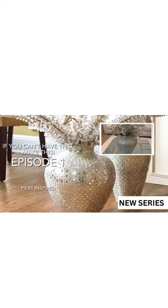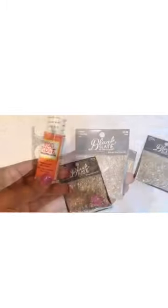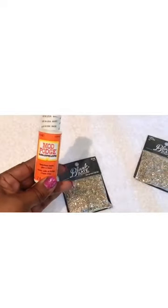Welcome to 'If You Can't Have That, Make This.' In today's shorts episode we're making our very own Pure One inspired vase using simple Mod Podge, glitter, and flake mix.